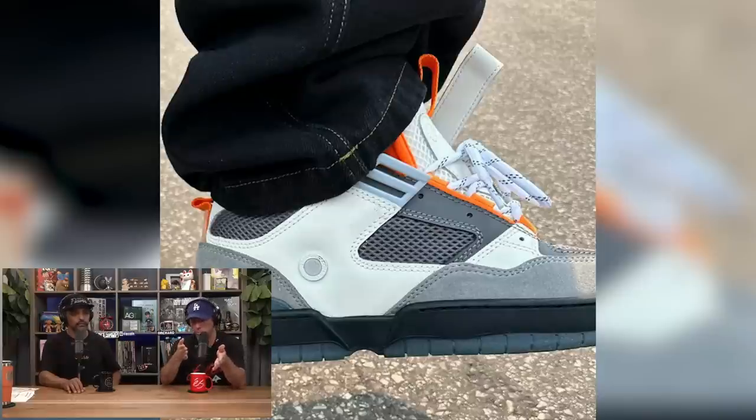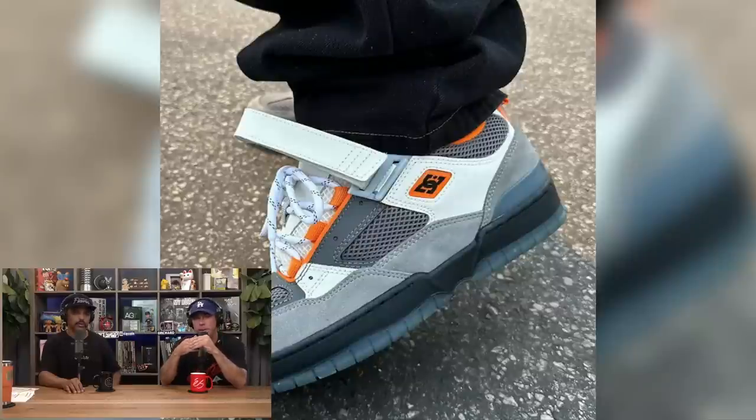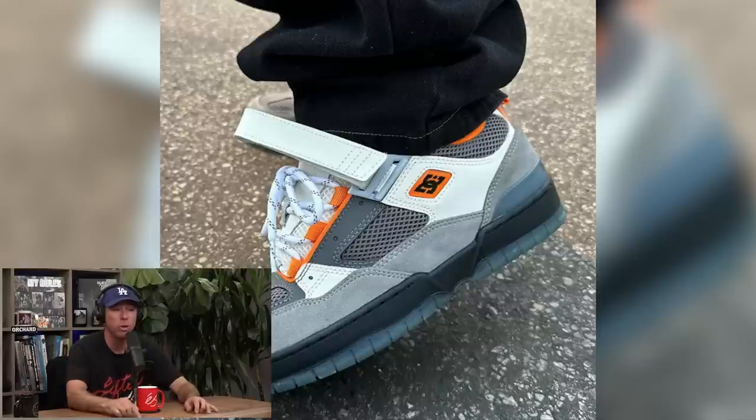It looks perfect for him - it looks like an old-school shoe but it's new. You don't see a strap on it. I was so heavy into DC back in the day that I know all the names. Congratulations to him - that must have been a super fun project to feel proud of. Imagine actually designing a shoe that looks older but actually making it look new. We actually got a pair right here!